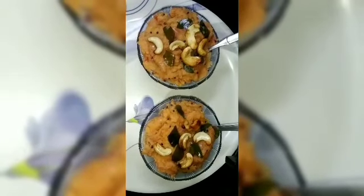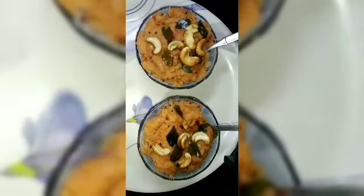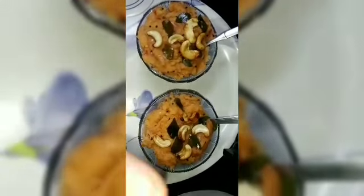You can definitely try it and let me know in the comment box. If you like this video, subscribe, like, and share. Friends, we are here with Mario Recipe.